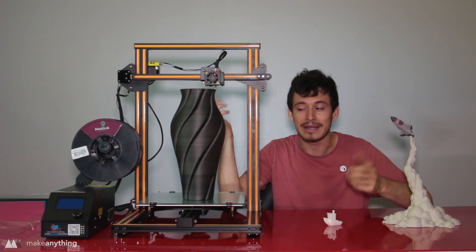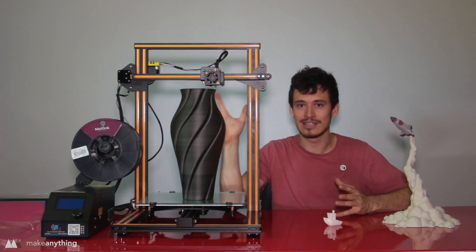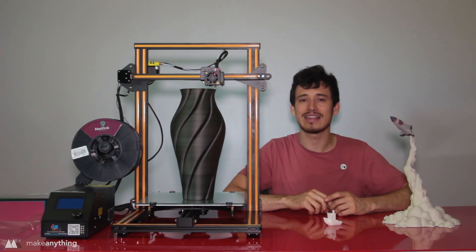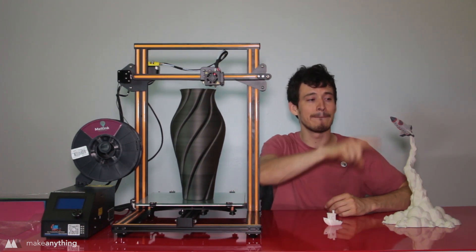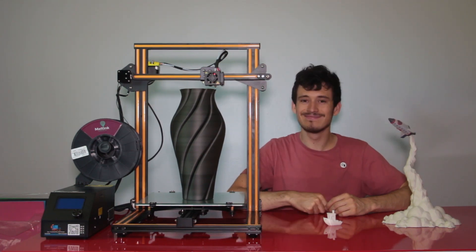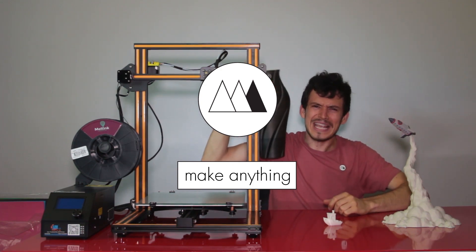I just cannot wait to make more awesome gigantic projects on this printer, so make sure you're subscribed so you can see all the things I come up with. But until next time, I'm Devin, this is Make Anything — don't forget to stay inspired. It's amazing, you guys — it's as big as my head!